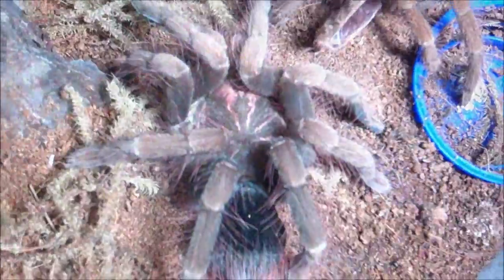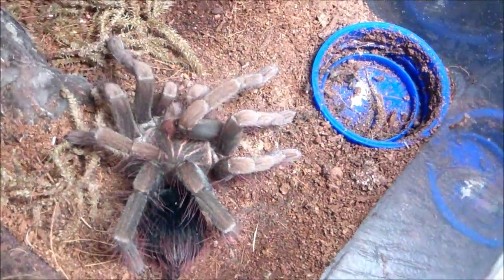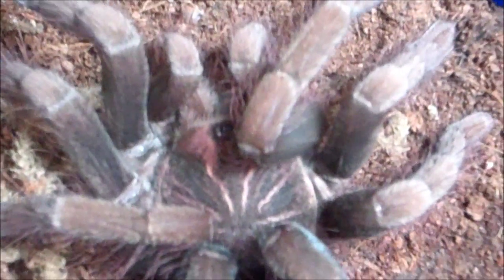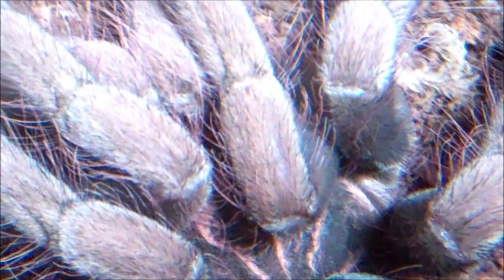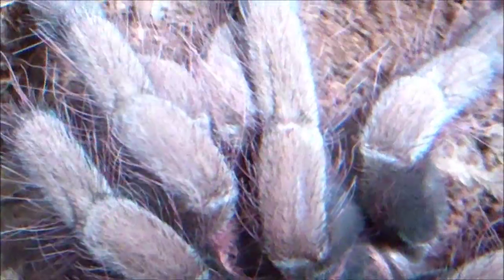She's in a small critter keeper right now. She doesn't move around a whole lot so she won't need to be rehoused unless her demeanor changes and she starts roaming about, which I highly doubt. She's very docile and very easy to do maintenance in her enclosure. She's not aggressive at all and has never thrown a threat posture.